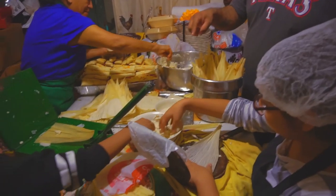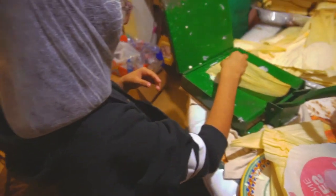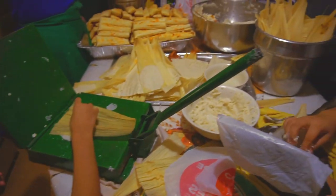And you get your little employee — little helper over here — to help out. Kids, you know what I'm saying. You got to teach the next generation of tamale makers. That's right. And the grandmothers.